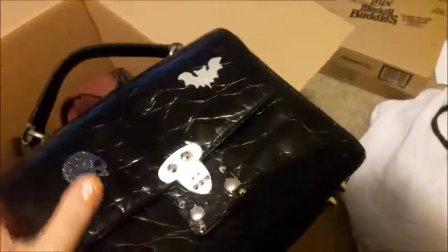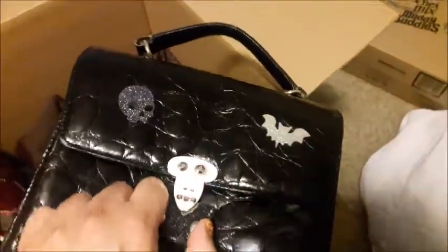This purse I got at a thrift store for $1.79. I customized it obviously, but I looked it up and it's a brand called Talbots. It's a good purse for carrying books — you don't fit very much in it but it's a really cute purse. I worked really hard on it and it's actually a $200 purse originally, so I was surprised.